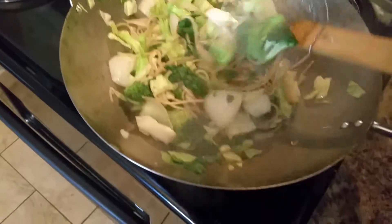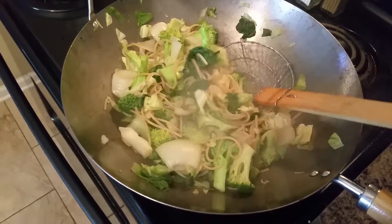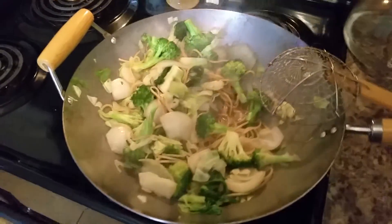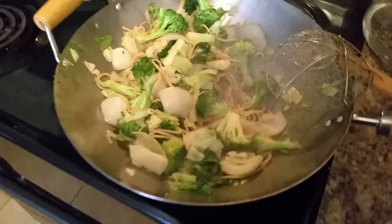So I got a whole onion in there, a big broccoli flowerette, some cabbage, and some spinach in there. And I put some soy sauce in there before I took it out and just turned it off. So this is my stir fry — no oil, just water.